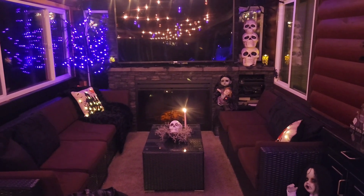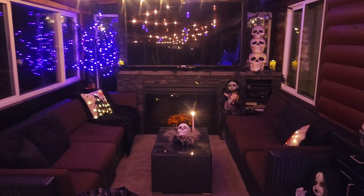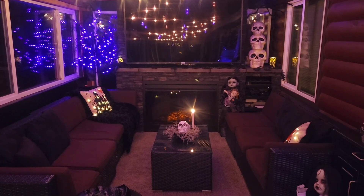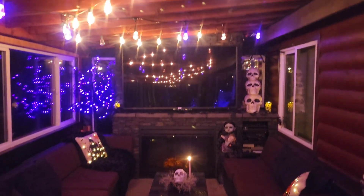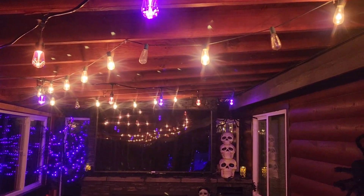We're going to start off here on my enclosed back porch. And while it's coming across really blue, I have this purple light-up tree in the corner. I do have my lights set to purple and orange across the top also.